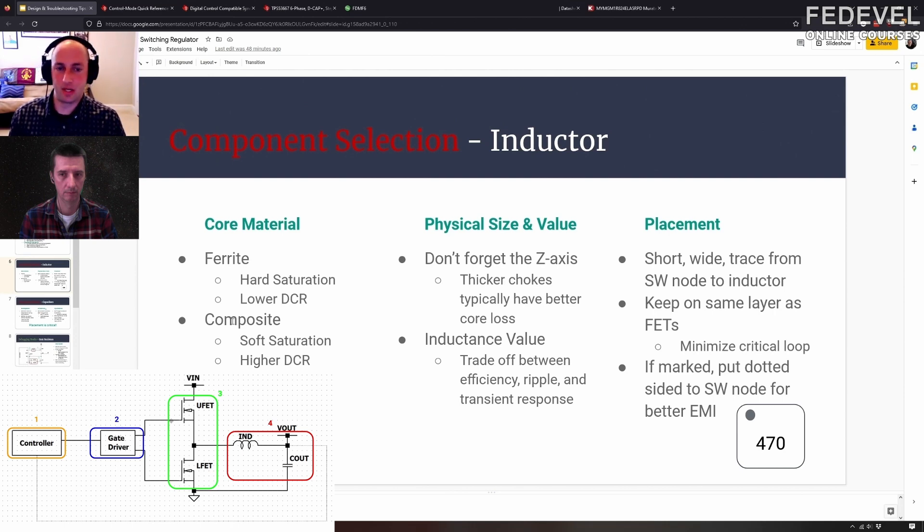Whereas if you have a very dynamic environment — different currents, different voltages, everything's changing all the time — a composite inductor with a softer saturation curve might be what you want. That way if you accidentally go too high, you don't just short off and shut down your regulator or damage your system. What about shielded and non-shielded inductors?